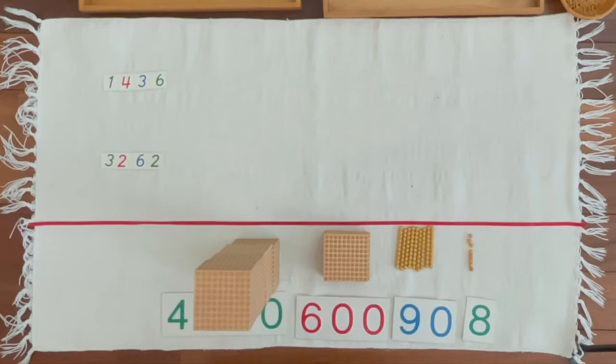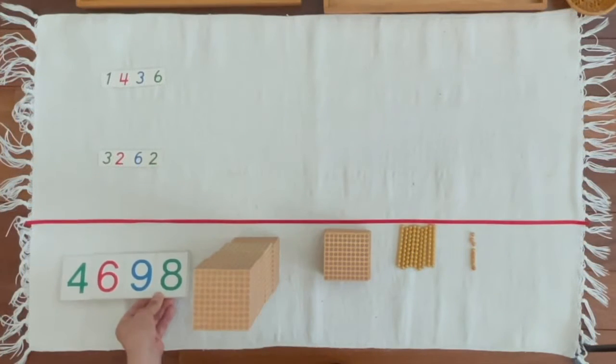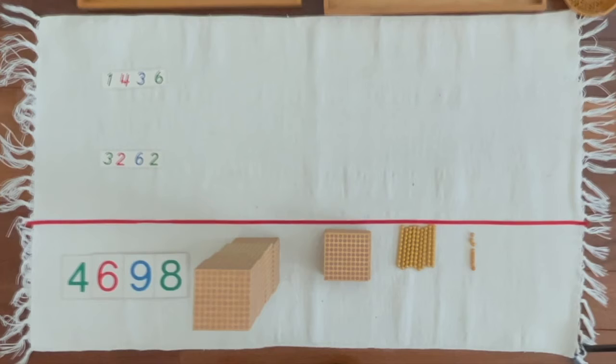Lina, can you compose the numerals? And Johan, can you read the numerals? 4,600, 9 10s, 8 units.